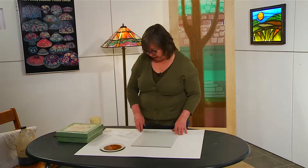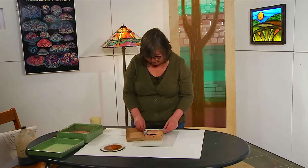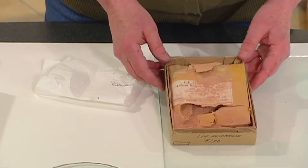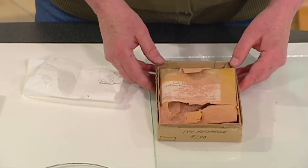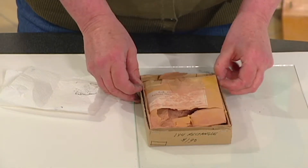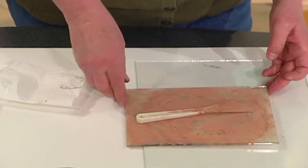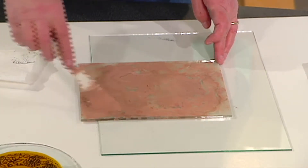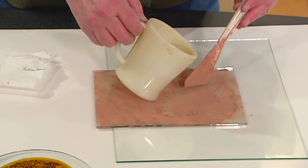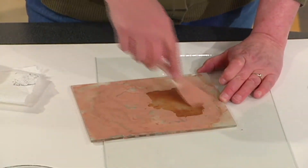Silver stain comes in a powder, and it comes packed in cardboard because it will eat through plastic — and in this case it's also eating through the cardboard. This particular bag I've likely had for around 15 years. It lasts forever and is something you just keep very preciously tucked away. This is the palette I mix it up on. From the last time I used it, I can already see there is a fair amount of stain on here, so I'm just going to reconstitute it. Silver stain does not require gum arabic — it just requires water.